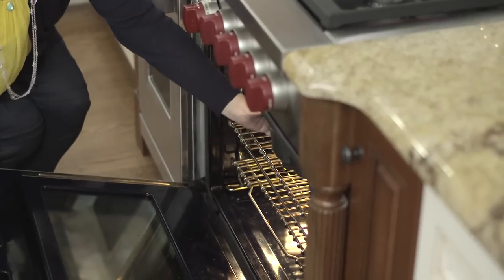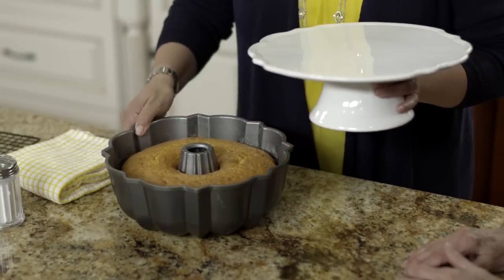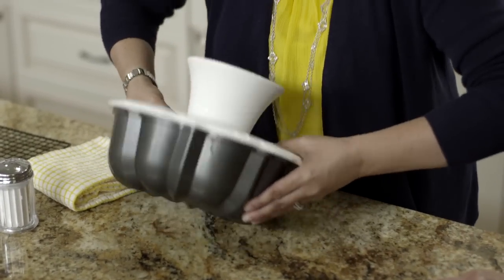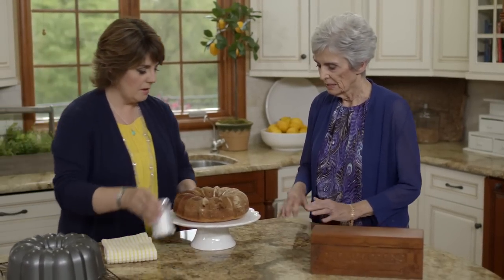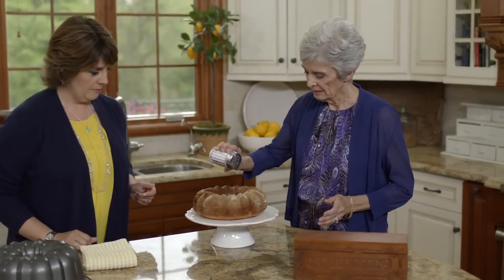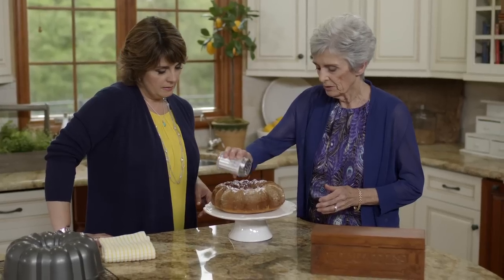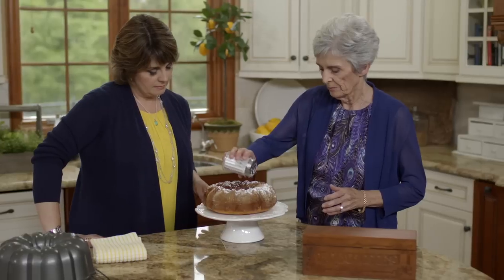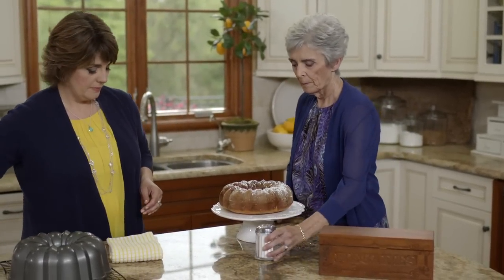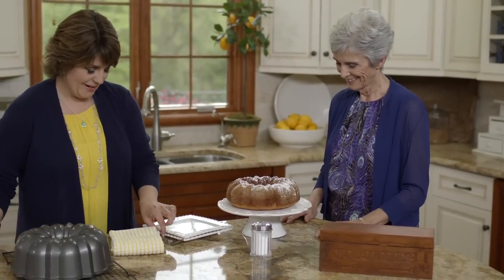We took this out of the oven and let it cool for about an hour. It looks great — just like I remember. I'll flip it onto a cake plate so it's fancy for our brunch. Now for the powdered sugar. You can use a glaze — any flavor or just a simple powdered sugar glaze — just enough to make it look pretty.